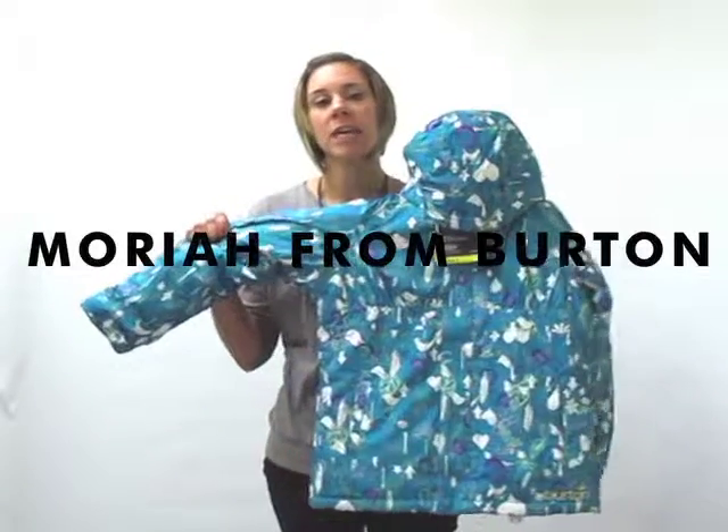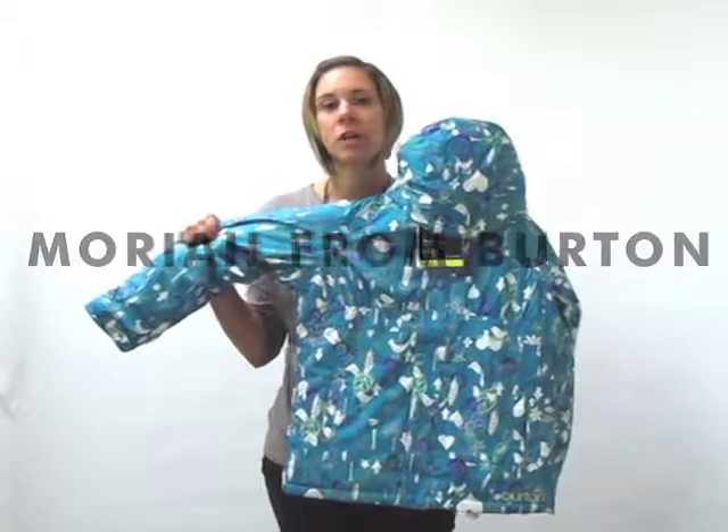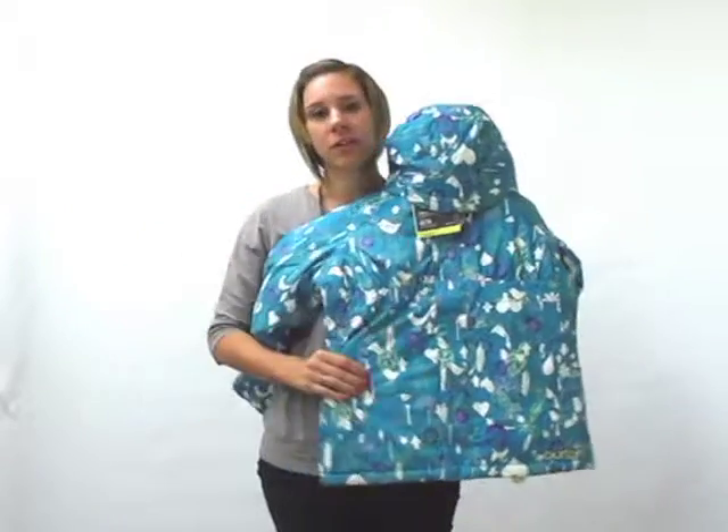This is our girls Melody Jacket in Galaxy Wild Rumpus print. Warmth and style — perfect harmony for a full day on the mountain.